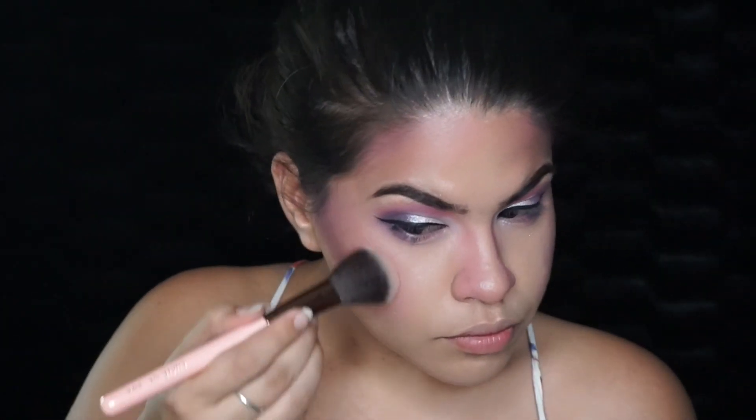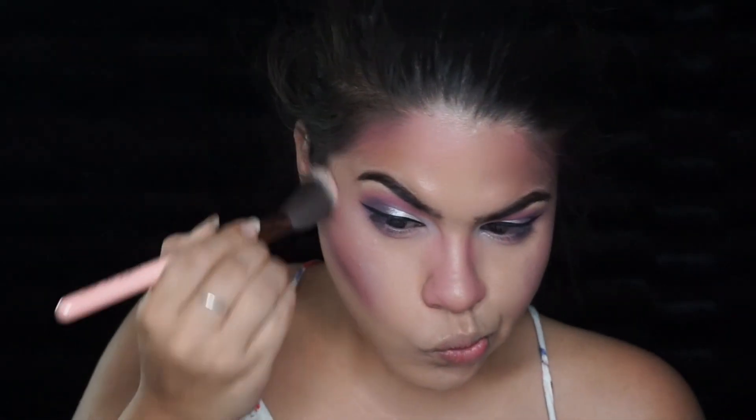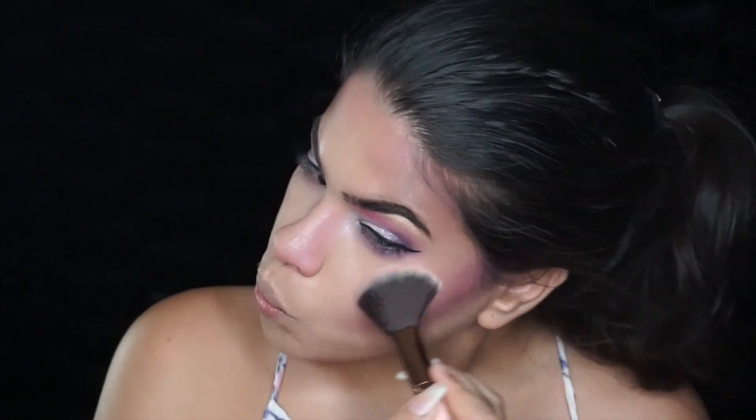Taking more of that Forever Young Nicole Guerriero highlight color, I popped it at the top of my cheekbones and around my temples, and then ran it down the bridge of my nose.